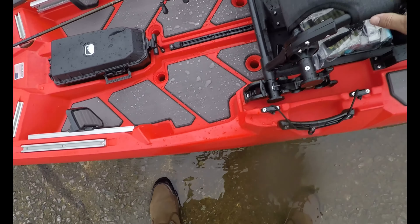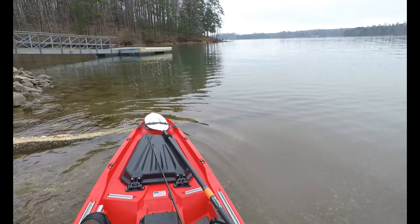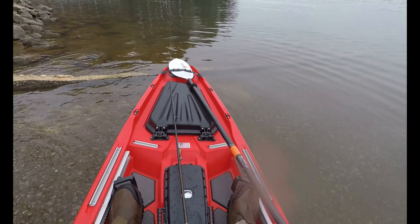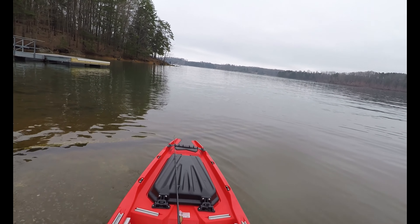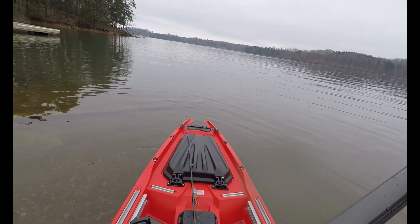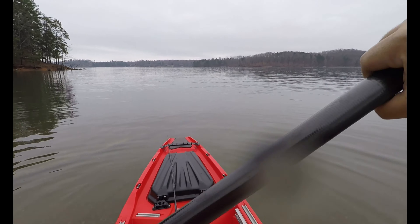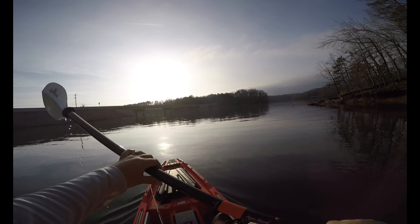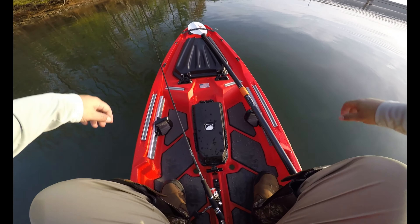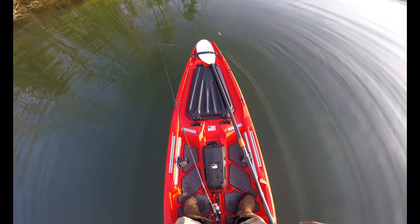First ride in the Bonafide. Getting adjusted. Second time standing — I'm going to try not to use my hands this time. Nice and smooth.